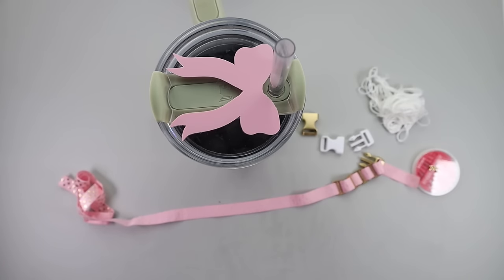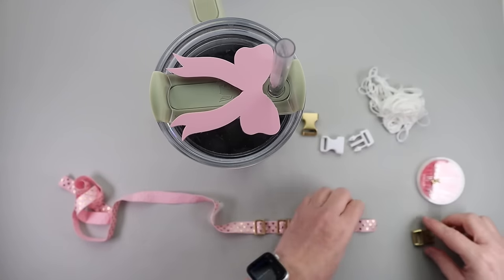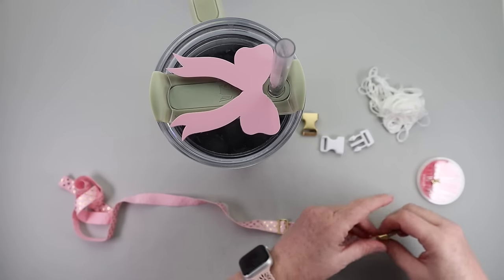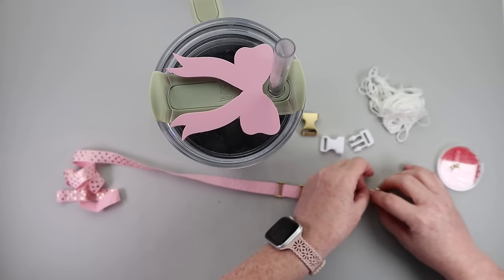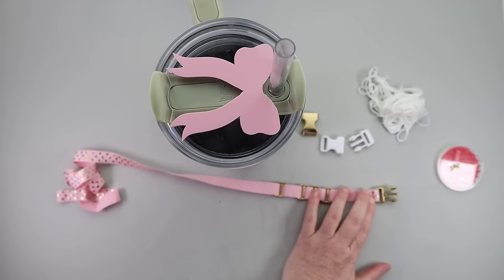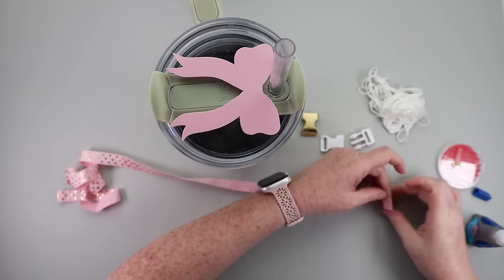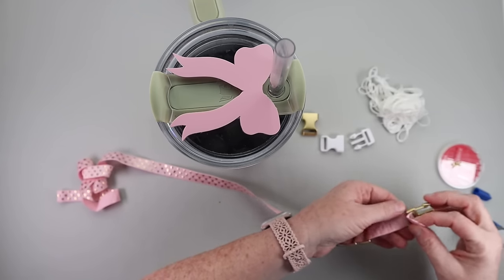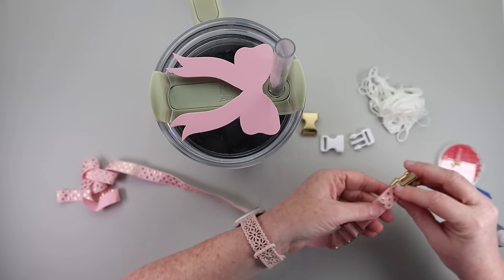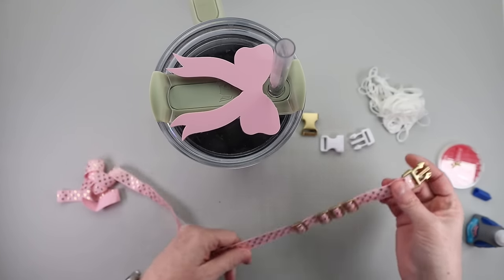On one end, use your lighter to burn the elastic. You want to attach your buckle to one end. I would not recommend hot glue because it will make it bulky. You could use fabric glue, or you could sew it. I am just using Loctite super gel glue.